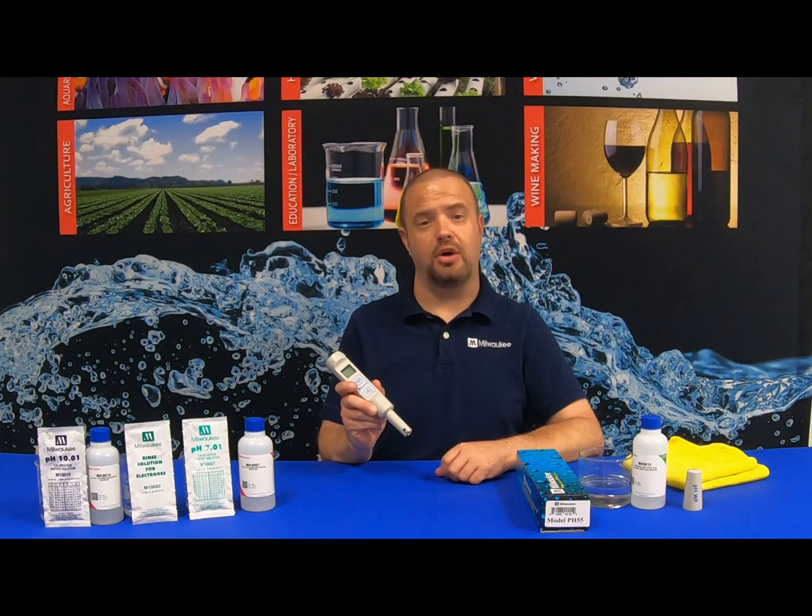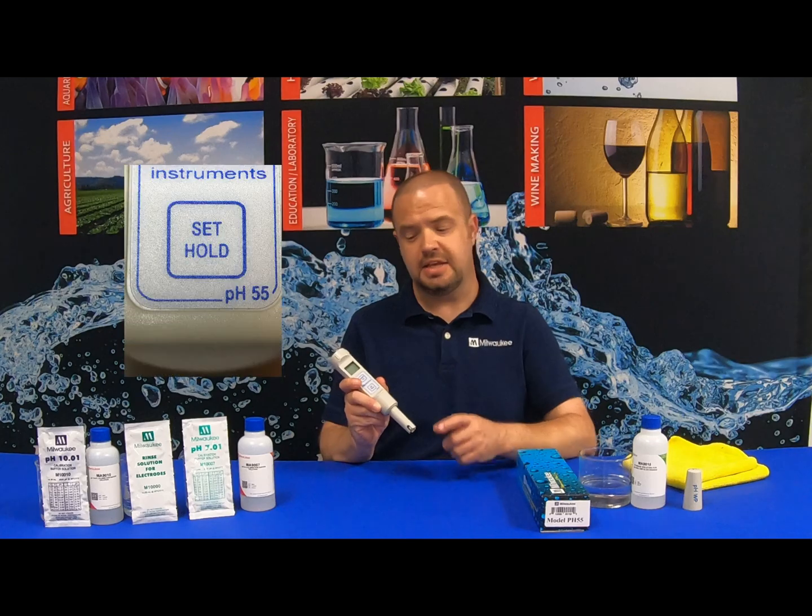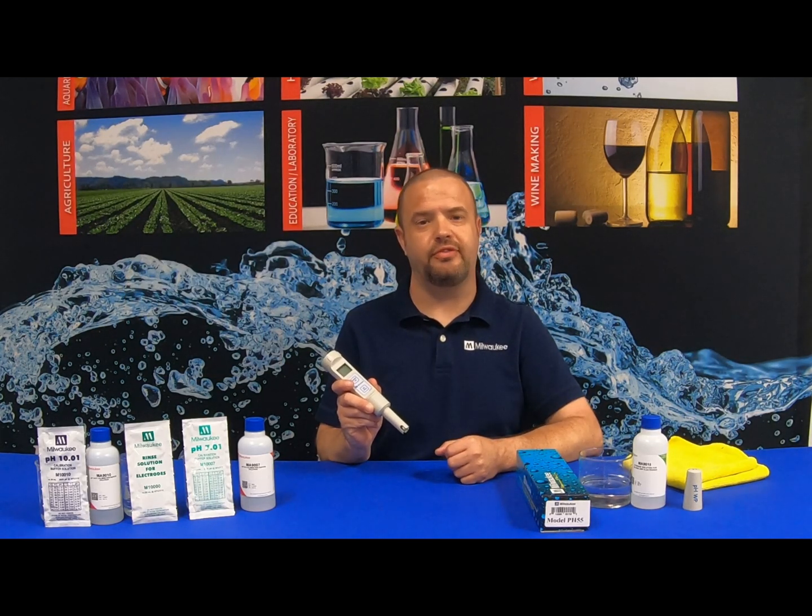Another key feature with the Milwaukee Instruments PH55 is the hold button. This allows you to freeze the display prior to removing from a sample.